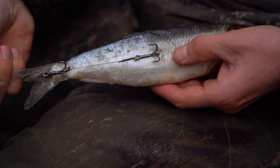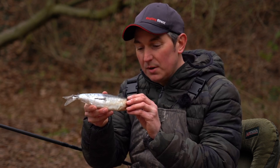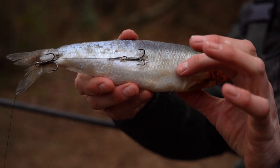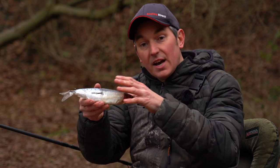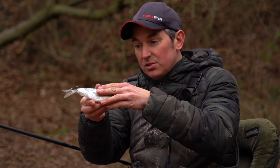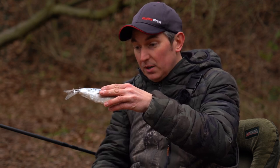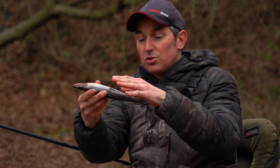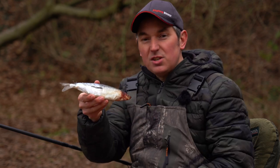Again find the point that's got a barb on it and hook that into the flank of the dead bait. The reason we hook them this way round is because a pike will 99% of the time take a dead bait head first. By taking it head first, all the gill covers and fins fold back, making it easier for the pike. With our hooks oriented this way, when we wind down and set the hooks, the hook points are ready to penetrate into the pike. If we had the hooks the other way round, as you strike the hook points wouldn't be pointing the right way to set the hooks.